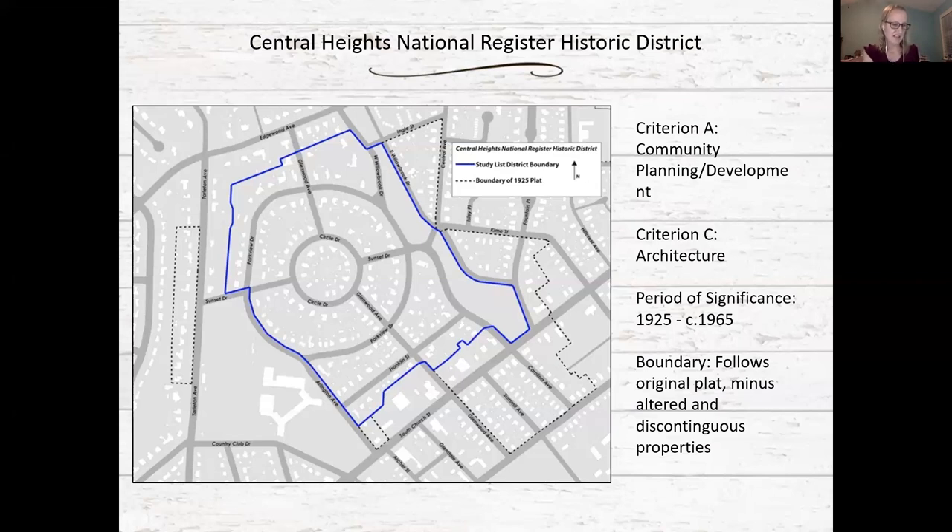That concludes the recommendations. In North Carolina, there is a study list phase for the National Register. The state's staff and the National Register Advisory Committee — a group of volunteers who review National Register applications — have determined that these properties appear to be eligible for the National Register.